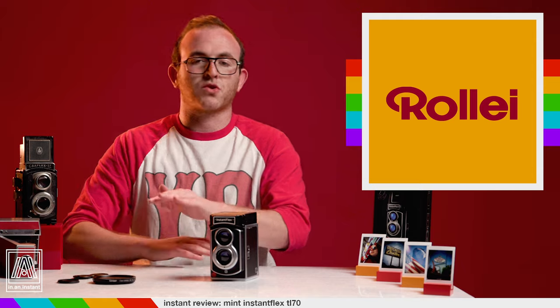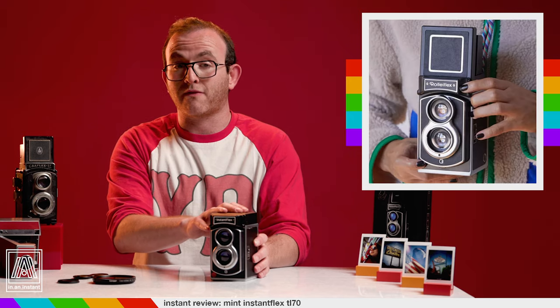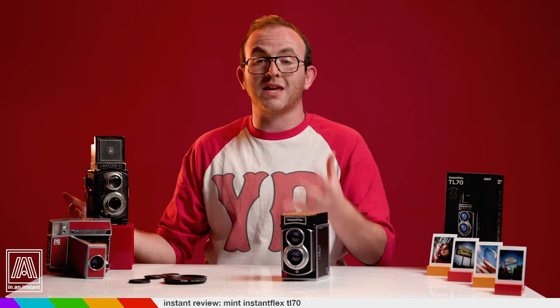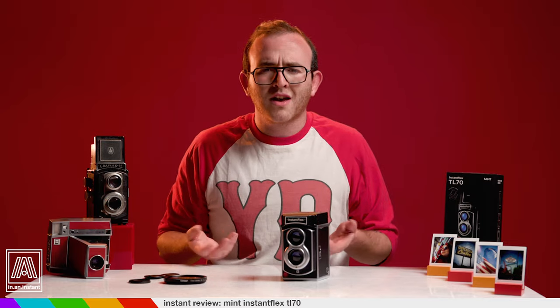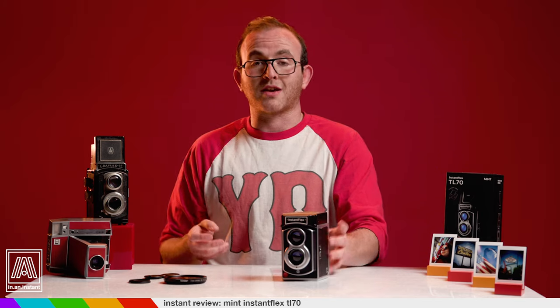Rollei, the creator of the famous RolliFlex TLRs, actually gave quite a bit of guidance to Mint as they undertook this, and there is a slight variant RolliFlex-logoed version that came out in 2018. TLRs have very historical significance, and the fact that Mint Camera has produced a new entry in the history books — with guidance from the goats, engineered for the newer format of Instax film — is pretty remarkable. This thing is a true slice of camera history, and for that alone, it has me freaking.